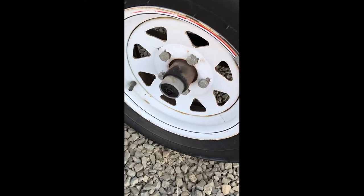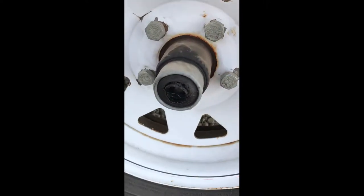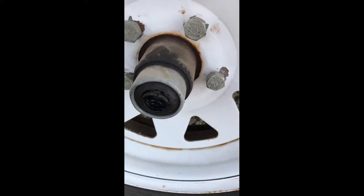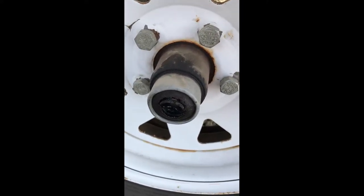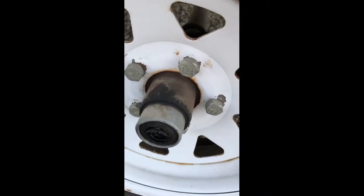Here's the bearing caps — we call them dust caps. You can see how the middle of it is broken out and would let water in. I'll see if I can get these off of here. I've got some new ones to replace them with.